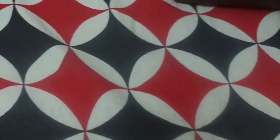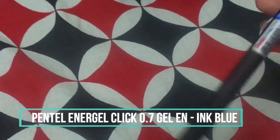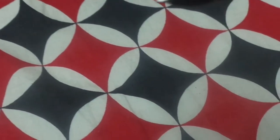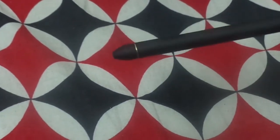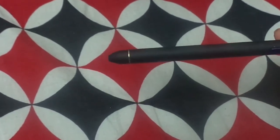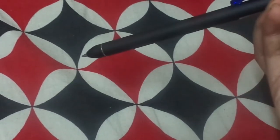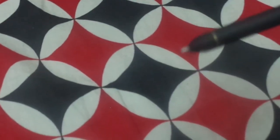The next gel pen I have is the Pentel Energel Click 0.7 tip. I really like these pens — they are great gel pens. I recommend gel pens because they dry so fast you can highlight on them very easily. This one is retractable, as you can see here, and it also has a grip which you can see in the camera.